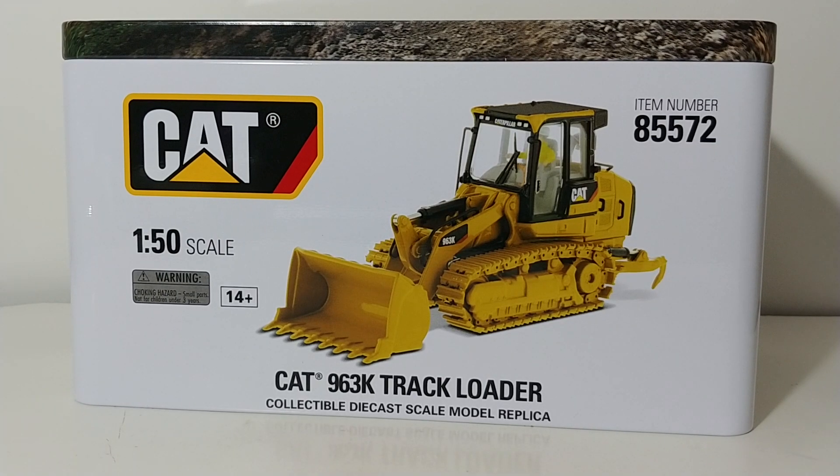Hello and welcome to this edition of DieCast Emporium. Today we're going to be taking a look at yet another DieCastMasters model — in this case, it is the DieCastMasters Highline Series Caterpillar 963K Track Loader.